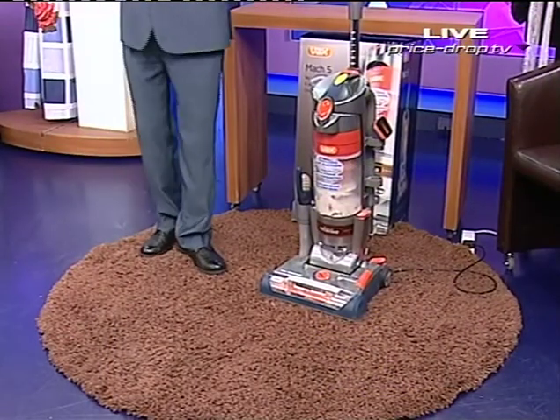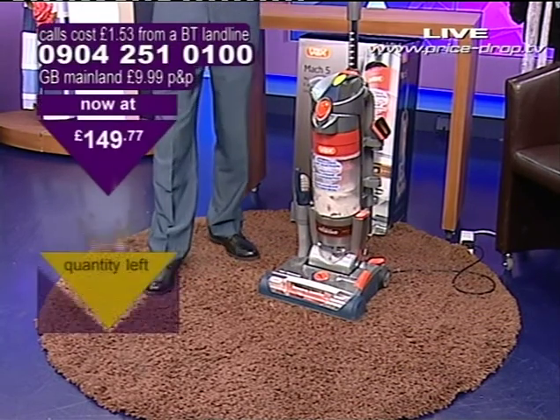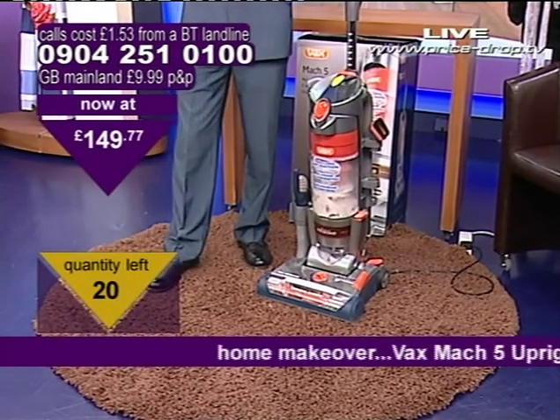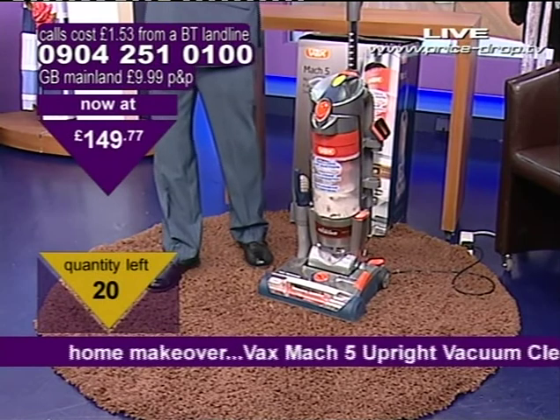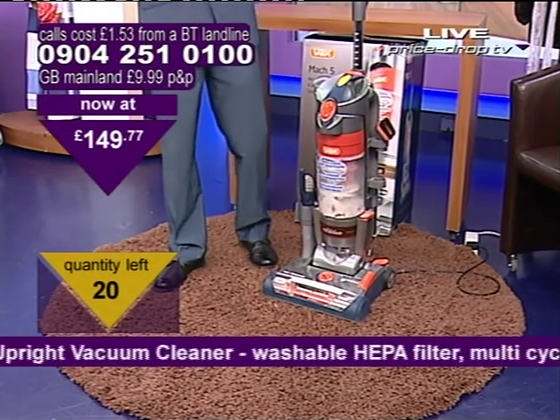That's right, the Vax Mach 5 is nothing shy of sensational. This one, brilliantly so, picks up absolutely everything. Join me on a journey. Please don't buy this if you want just a run of the mill vacuum cleaner. If you want a nice good value for money vacuum cleaner that's a lot less money than this, see if there's a cracker coming up later on. However, if you want to actually invest in something special, this has to be it.